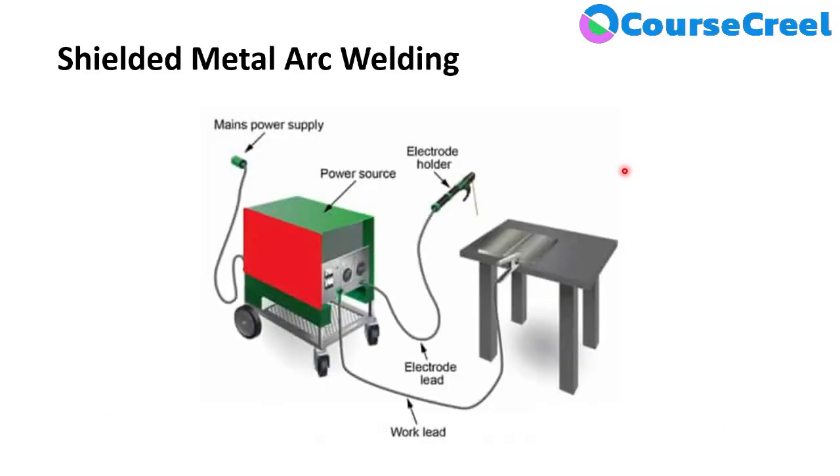Shielded Metal Arc Welding consists of various equipment to perform welding. These equipment are: Power Source, Electrode Lead, Electrode Holder, Electrode, Work Lead, and Work Table.